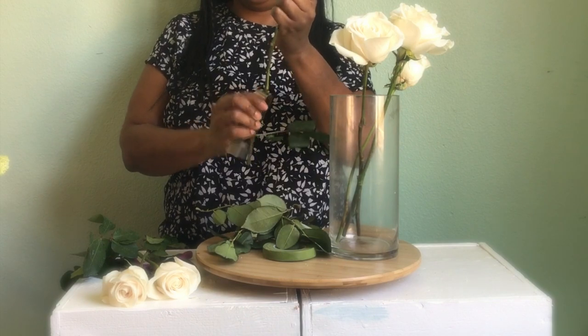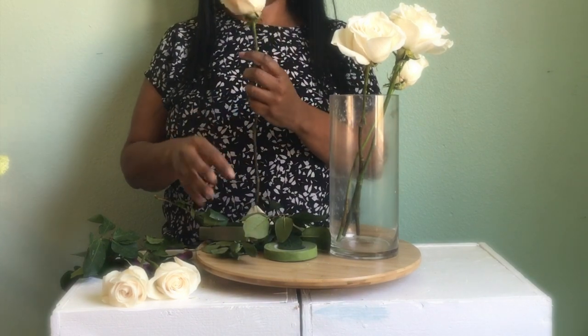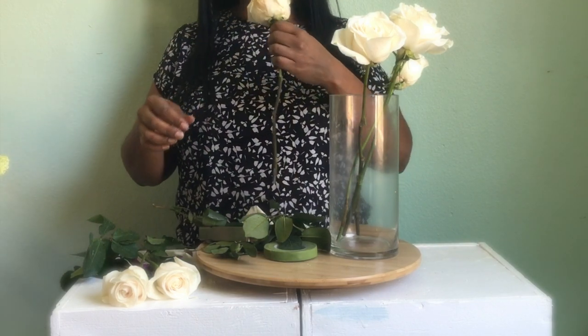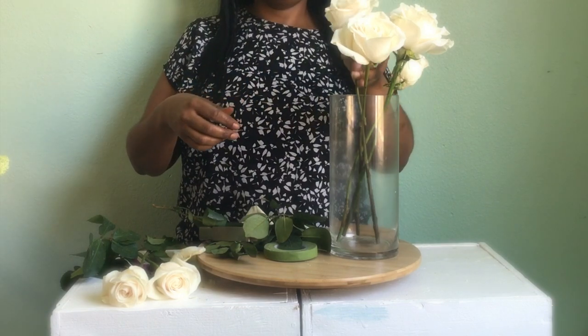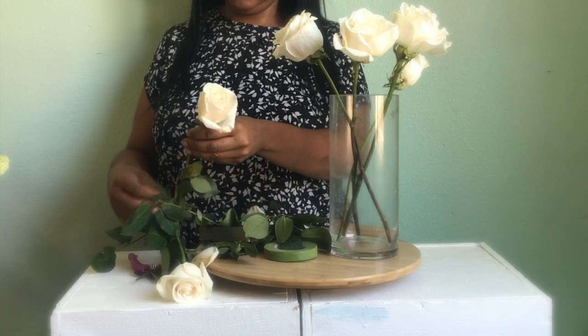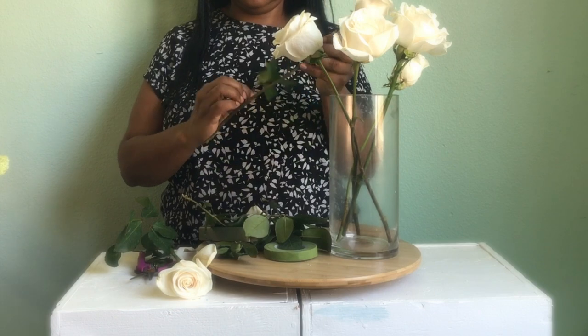Note that I used some of the roses from a previous video — 12 come in a pack — so I had some left. Let's show how to make a really easy bridal bouquet for your bridesmaids.